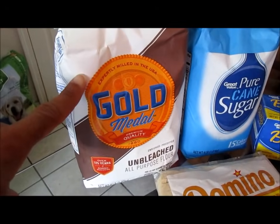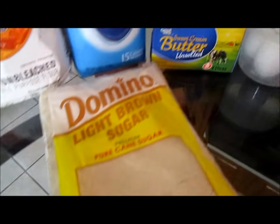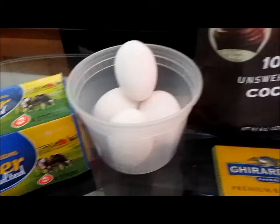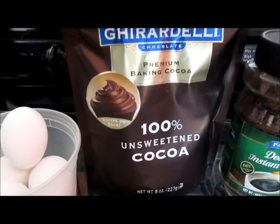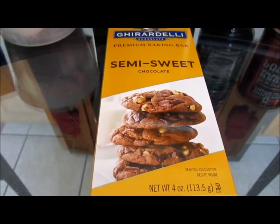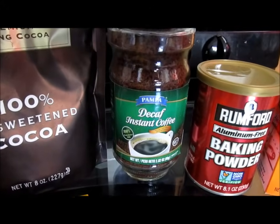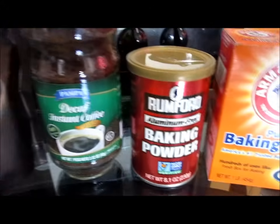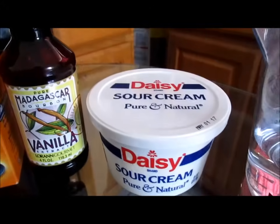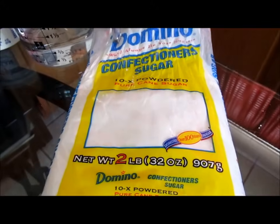You're going to need some all-purpose flour, sugar, brown sugar, unsalted butter at room temperature, eggs at room temperature, sweetened or unsweetened cocoa powder, four ounces of sweetened or unsweetened baking chocolate, instant decaf coffee, baking powder, baking soda, vanilla extract, sour cream at room temperature, hot water, and some confectioners sugar.